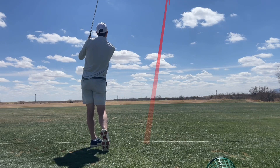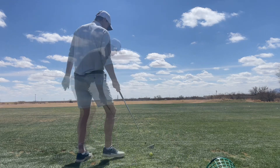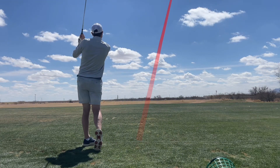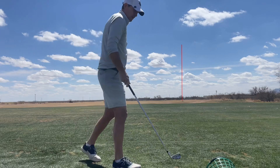It seems for the couple months I've been trying it, it does take a little bit of practice to get the feel, but once you get it down, you will definitely gain extra yardage.